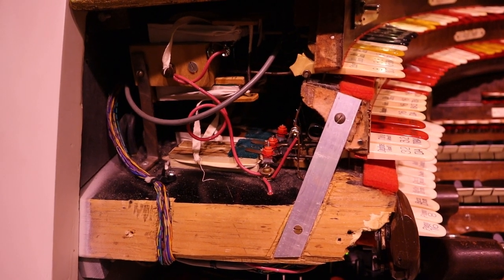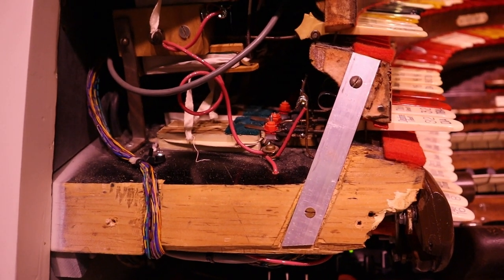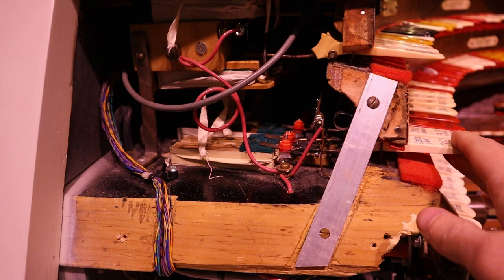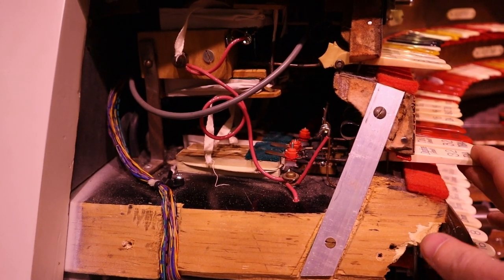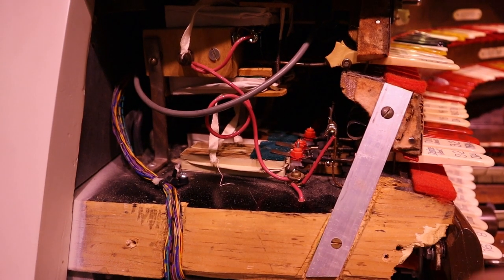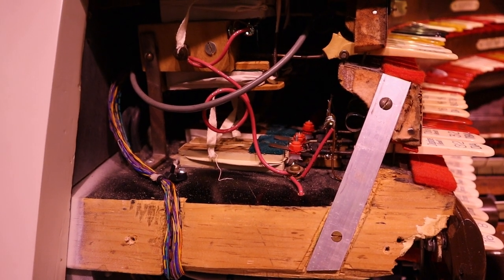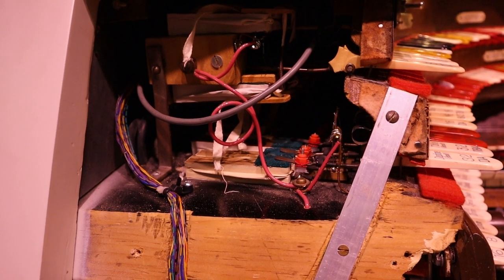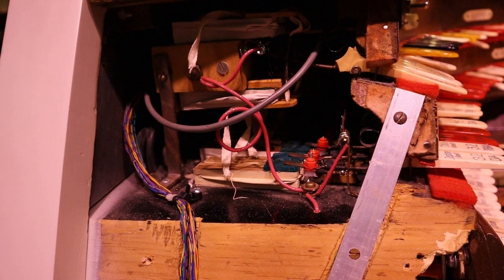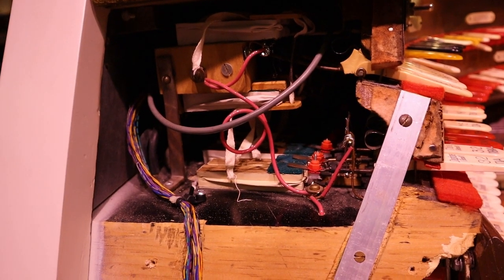I've taken one of the front panels off the console so you can actually look in and see what makes the stops move up and down. On the back of each stop tab there's a little arm, and there's one of these little pneumatics right here. That inflates — there are actions in the back that cause it to inflate when we push one of those piston buttons — and those turn the stops on and off. You can see the upper row there: if I push a piston, you can see that little pneumatic jump up and down.